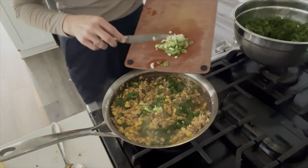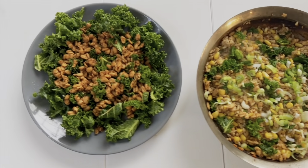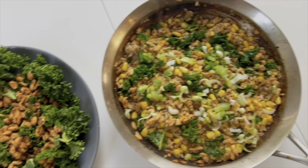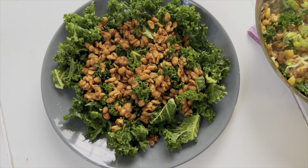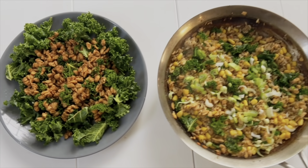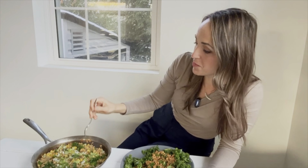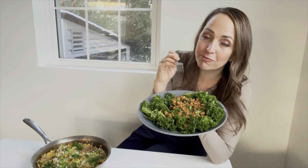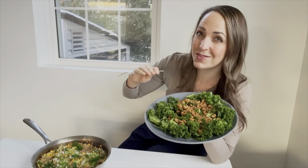Kids' version and adult version. Tempeh sausage with kale — super high in protein, so good for your gut. It's a fermented food; we should all be eating more tempeh. Honestly, both versions are really good. It's flavorful — I can taste that fennel. I still think I like the salad the best. And if I don't finish it tonight, I can put it in the fridge and eat it tomorrow.